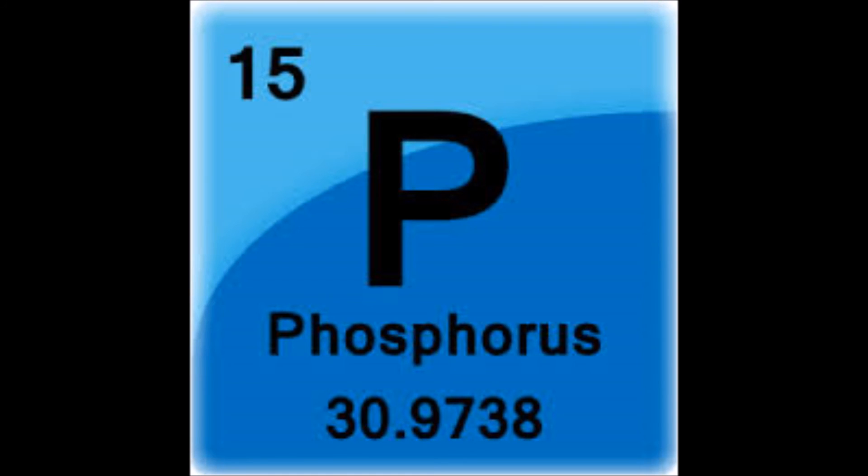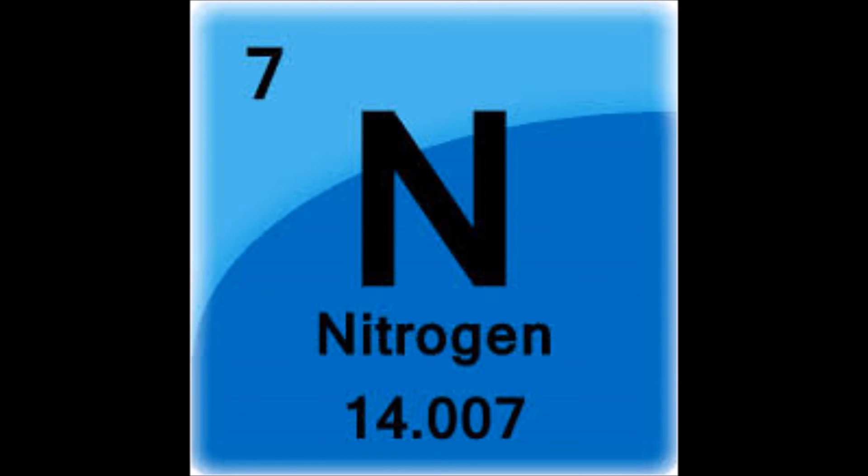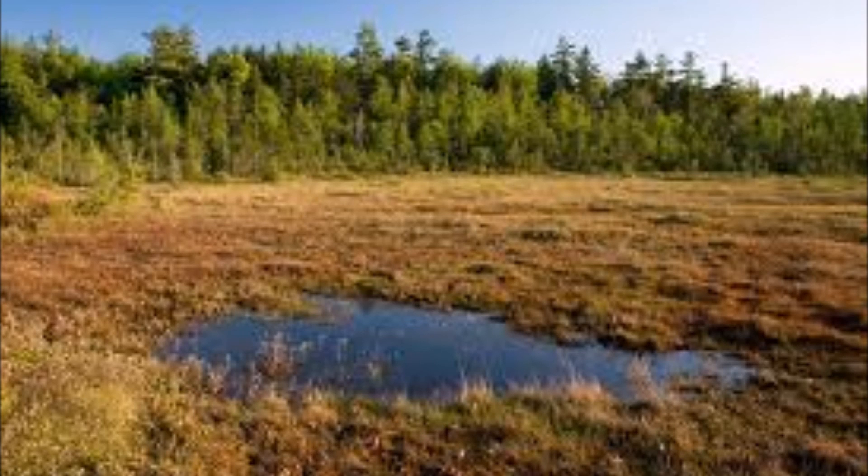Habitat. Venus flytraps are found in phosphorus and nitrogen poor environments — what I mean by poor environments is bogs and wet savannahs.